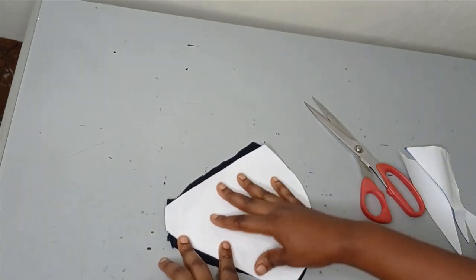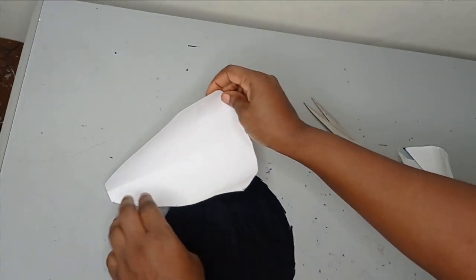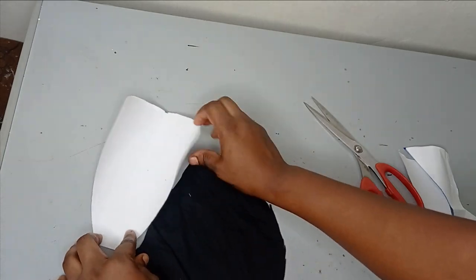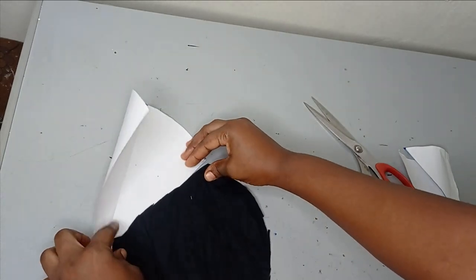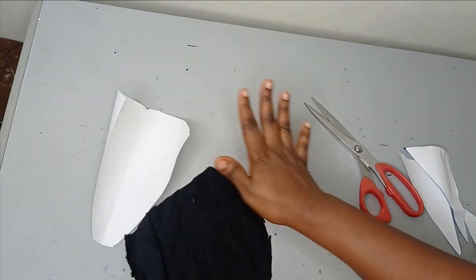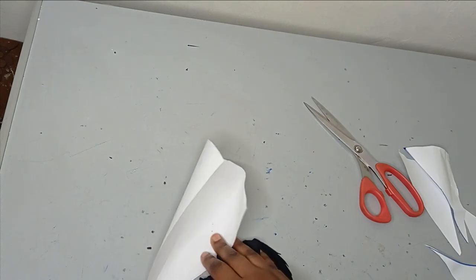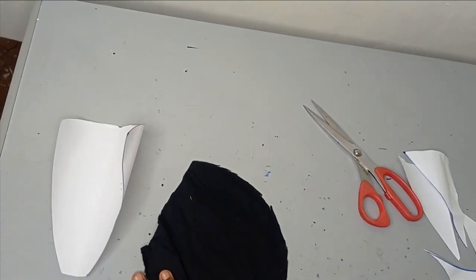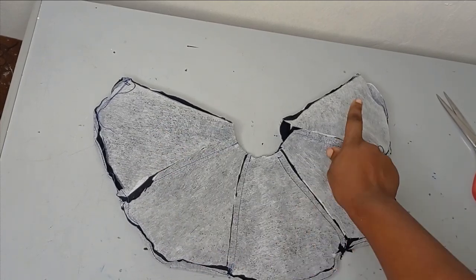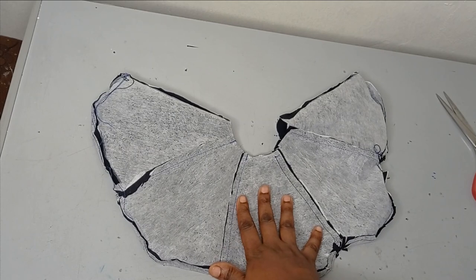After ironing the interfacing on, I am going to sew the five petals together separately — joining them along the side. I will sew the lining five separately, then sew the main fabric five together. As you can see, I have joined the five pieces together: one, two, three, four, five — for the main fabric, and the five for the lining also.